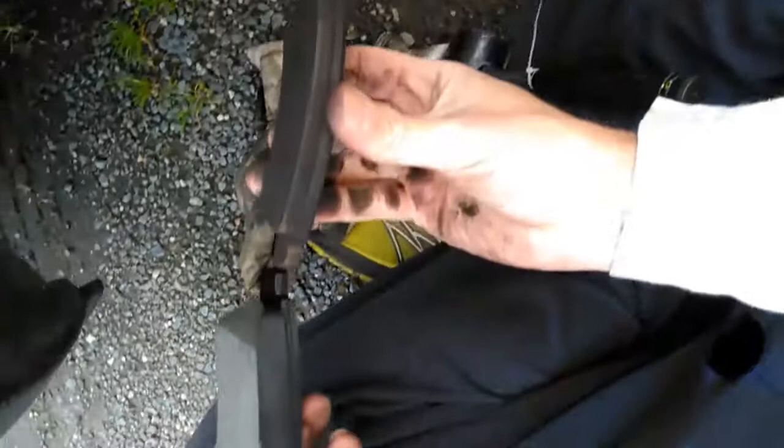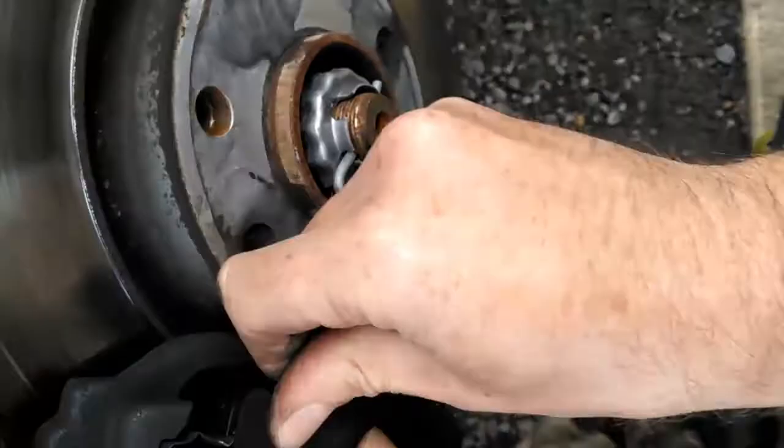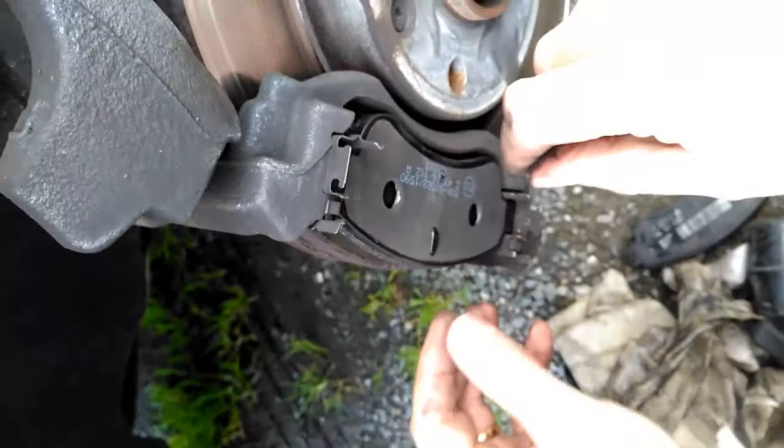They're your replacement pads. Mine aren't too badly worn, but you can see there's a little bit of difference there. Your new pads should, in theory, just slot back in again — like so. Just bear in mind that this piston might have to be pushed back in a little bit to go over the size of these pads, because these pads are a little wider than the old ones.